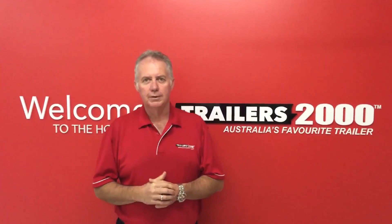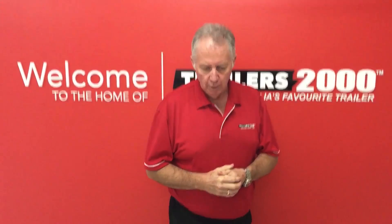Hi, it's Steve from Traders 2000 again. We're back doing our hints and tips videos. This one is how to wire a 7-pin flat plug.